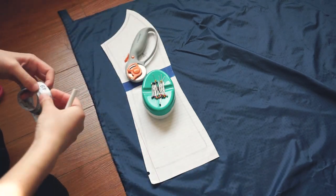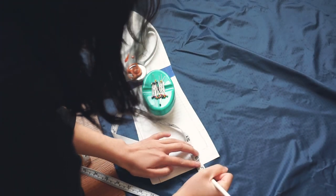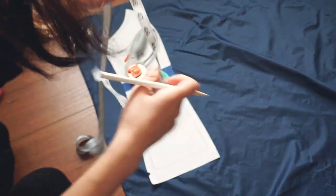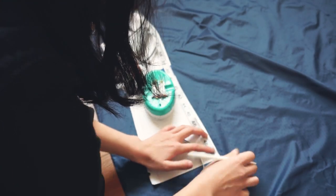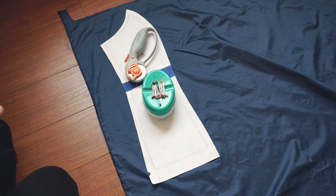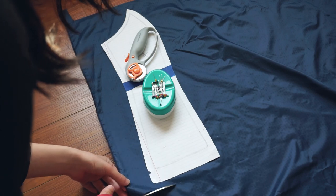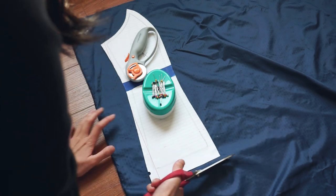Even though I included seam allowance in all of my pattern pieces, I added roughly an extra half inch around each pattern piece when cutting out the fabric. This is because when I go to quilt the fabric with the insulation, the layers might shift making it very difficult to work with. By cutting the fabric a little bit larger than the pattern, I can always trim it after quilting.